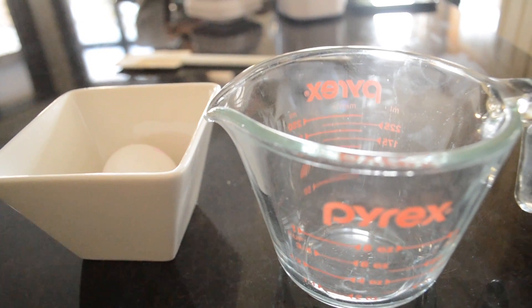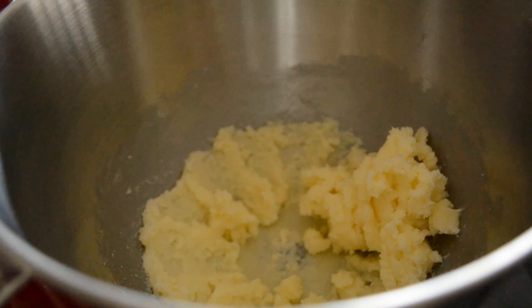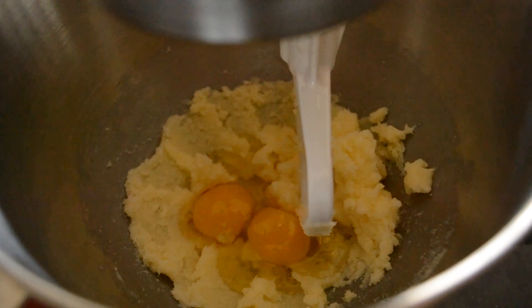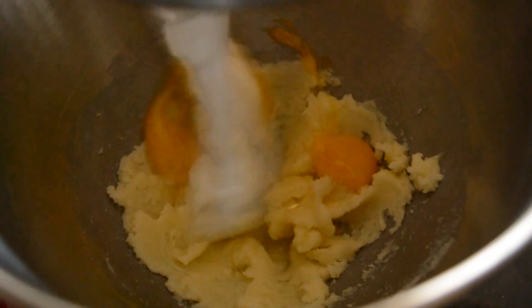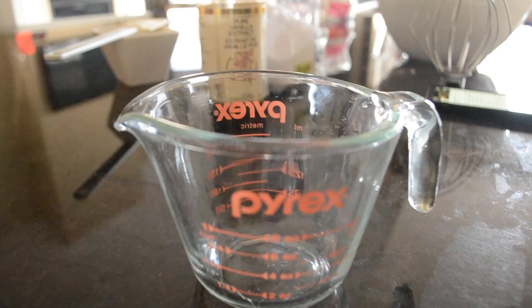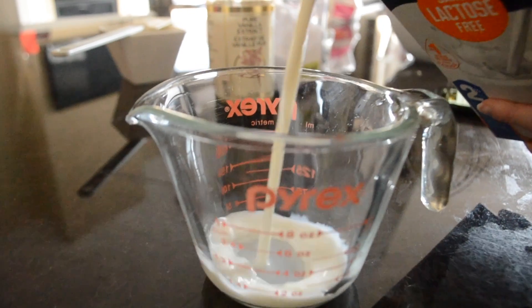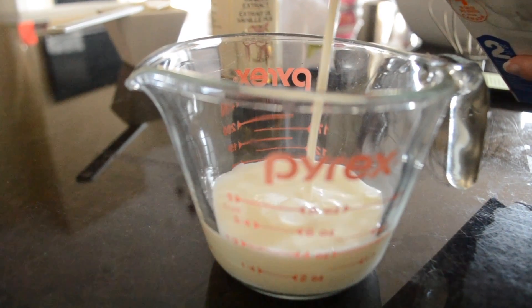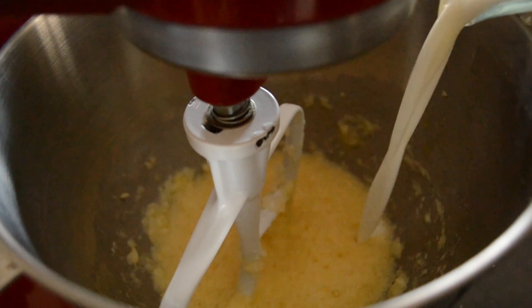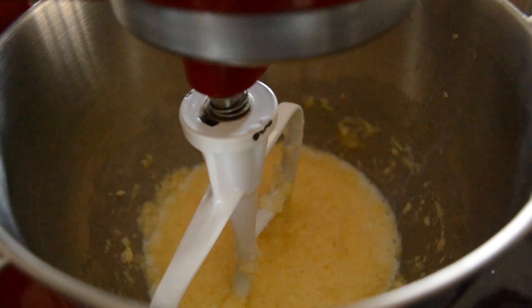Next you will crack your two eggs and add them in. Next you will need half a cup of milk. Add your milk into the ingredients. For flavor, add a splash of vanilla extract.